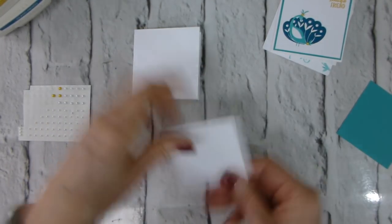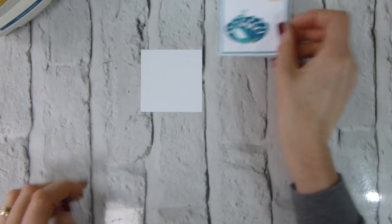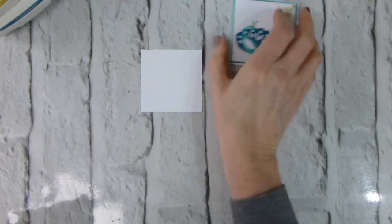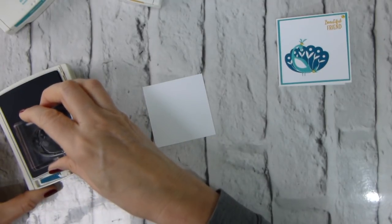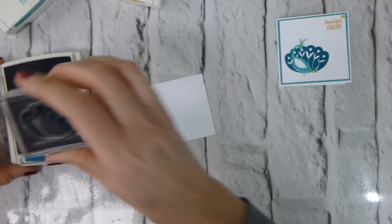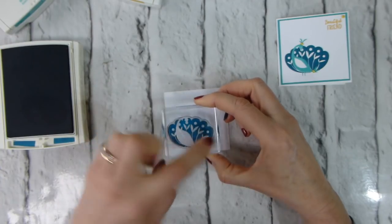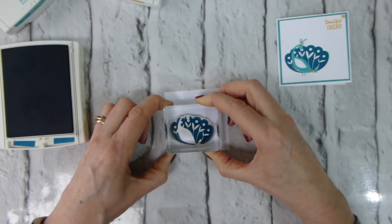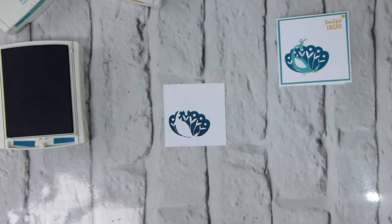Let's get started with some stamping. When it comes to two-step stamping, my recommendation is always to use your darkest ink first. When the Stamparatus comes out, that's less of an issue — I'm hoping to get mine at the beginning of February as I was lucky enough to get in the queue for the first reservation window. I'm inking up with Island Indigo and I'm going to pop the tail down in the bottom left hand corner, slightly up from the bottom and slightly in from the side.